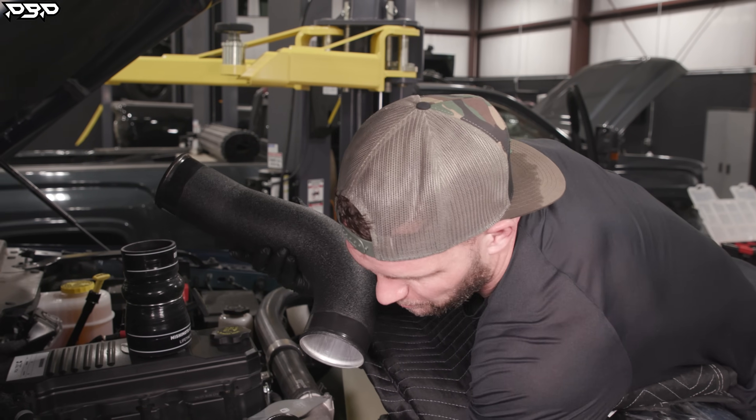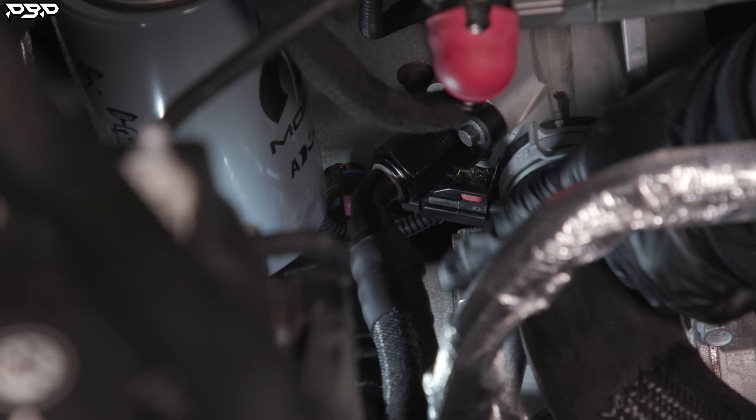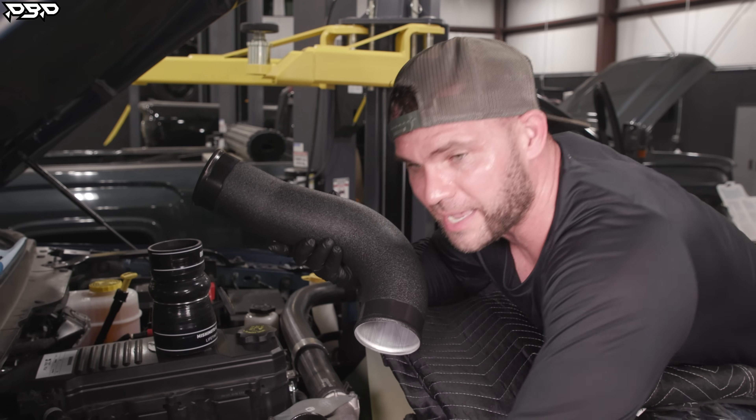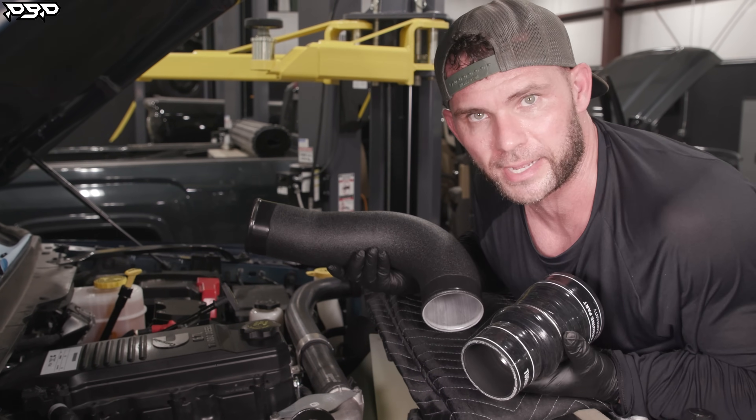Right down here at the bottom of the coolant riser, this one already has the hot style kit on there, but we're about to remove that block and upgrade to the cold kit. Let me put this on the back of the truck and we'll start routing some coolant.